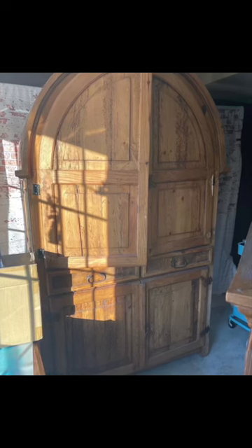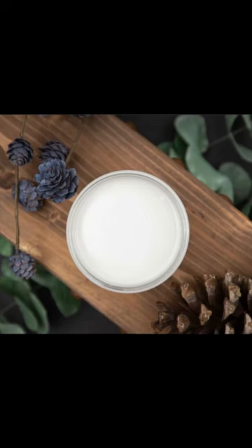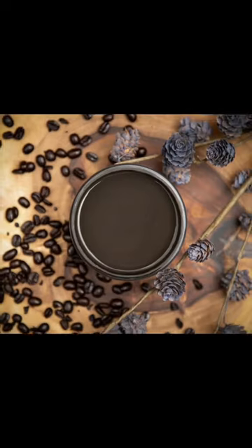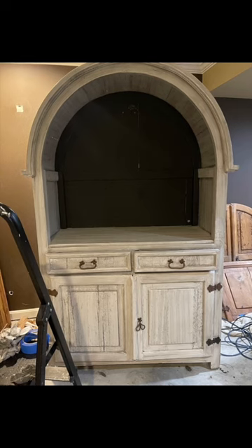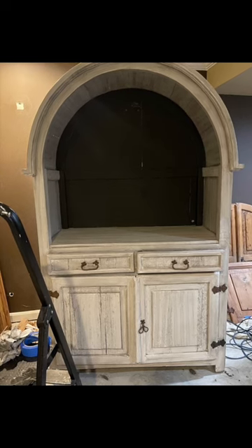Here's how I made a beverage bar out of an old TV unit. I used color sawmill gravy, coffee bean, and some Van Dyke brown glaze. That's the piece finished after I painted it.